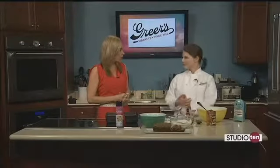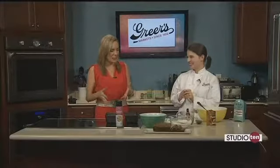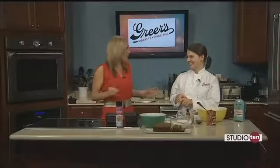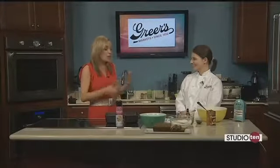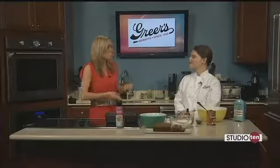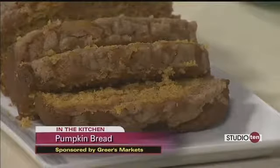Alright, it's Wednesday. Lucy Greer here on a Greer's Wednesday. We request this recipe more than almost any other, and it is perfect for this time of year. You can have it with coffee, you can have it after dinner, you can just have it all day long. Pumpkin bread — yes, it is so good.